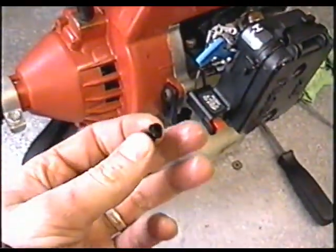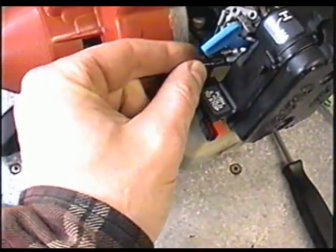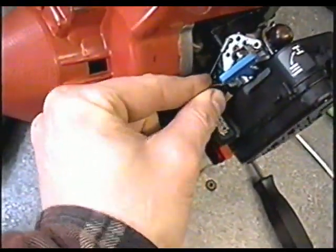The last thing you can do, once you're sure you've got the setting right, is install the screw caps here. That will prevent it from going out of adjustment again. Just push them in.